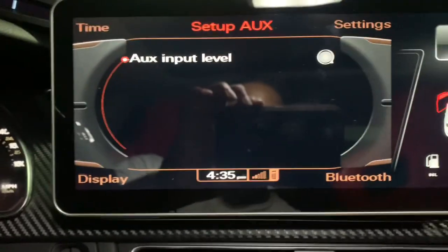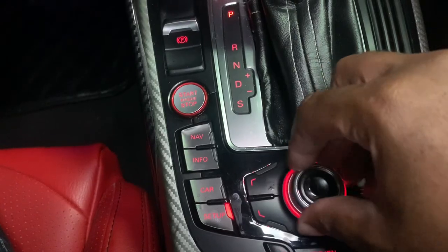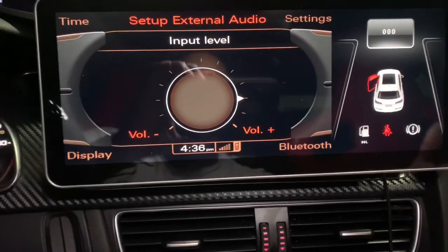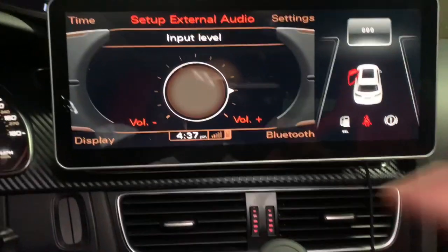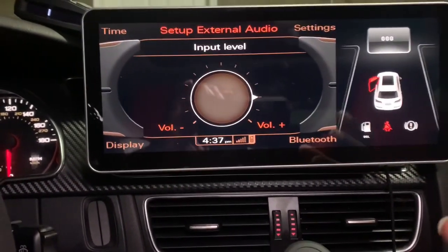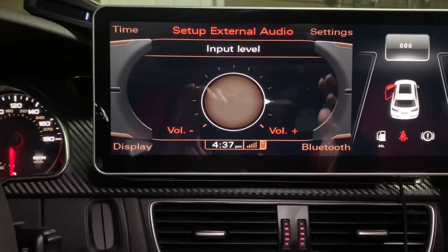This is where you can adjust your input level. If you want your input level to be louder or lower, this basically adjusts it. As I scroll right here, you can see the adjustment. Anytime you put on a Bluetooth device, or if you have an RS nav or any kind of external output, this is how you adjust the level to whatever that source gives you. If your phone is connected and it sounds really low, come here to the input level and make it louder — that way you'll get full sound. A lot of people don't know that.